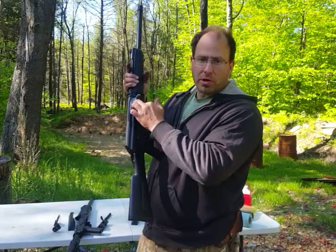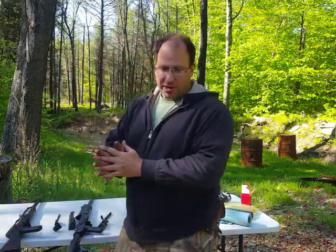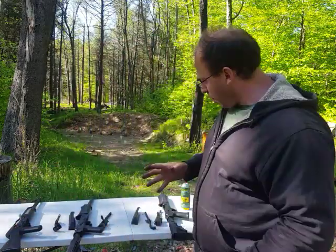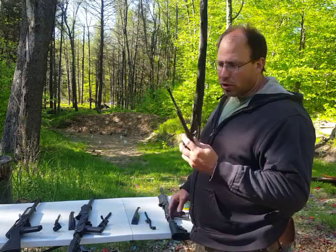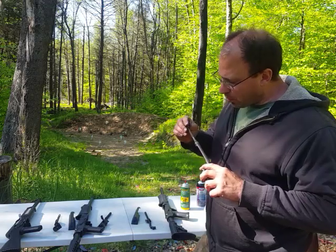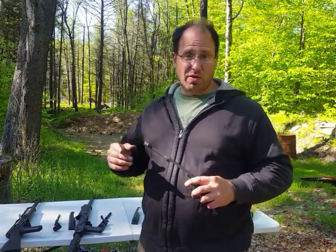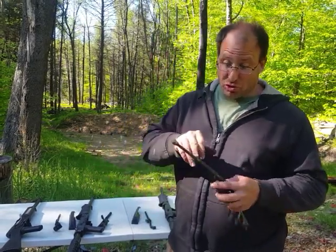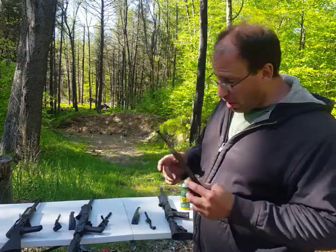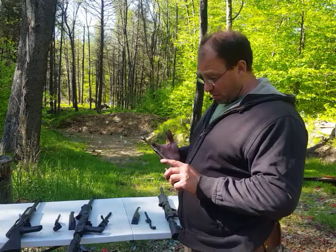I'm going to buy another chrome bolt — probably going to get at least two more. The problem with the Saiga 12s is you cannot replace these bolts. A lot of times people ask me about a used Saiga 12 on Gun Broker, and I say unless you can inspect the bolt and make sure it's not cracked, I would not buy it, because this is the weak point and you're not going to know unless you actually open the gun up and look at it.